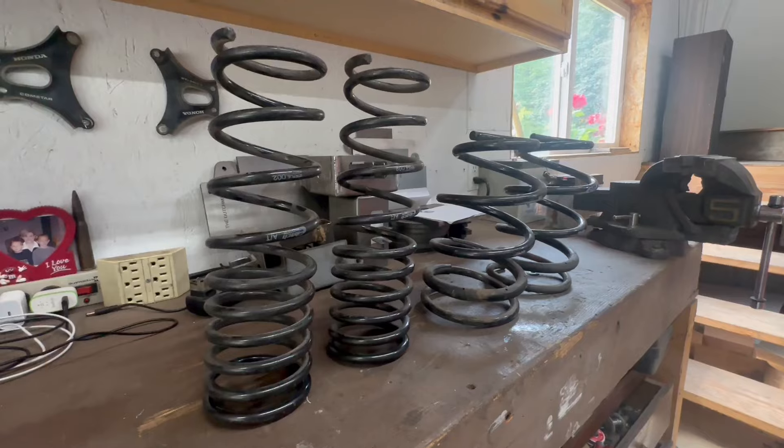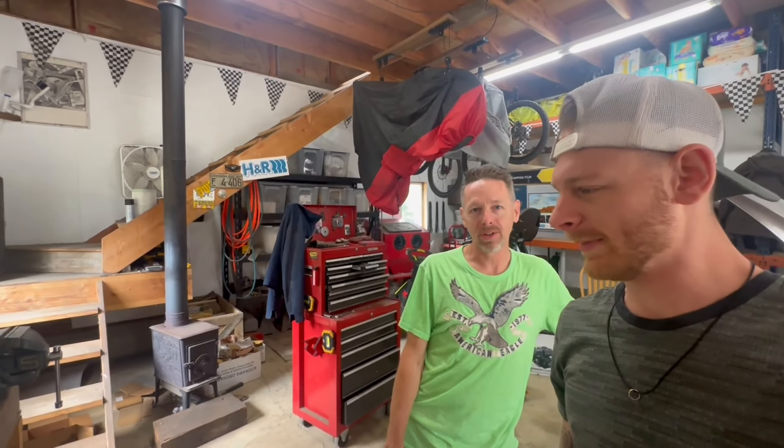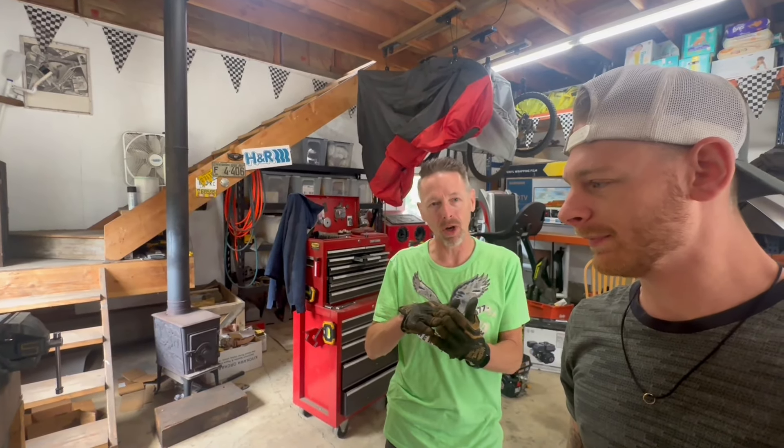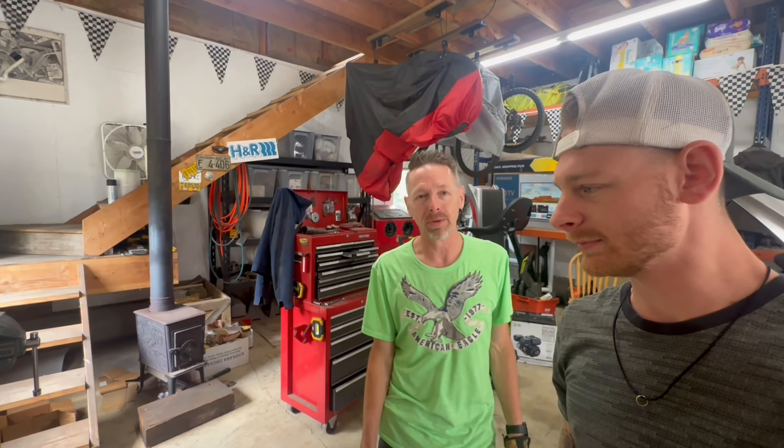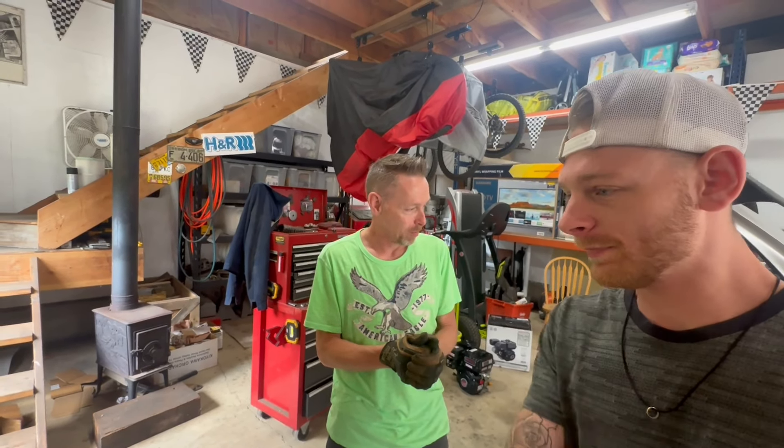Today we are doing the suspension lowering. We have an Eibach Pro lowering kit — my buddy actually gave this to me for free because he wasn't using it. It is made for the turbo edition, so it may be a little different. Some parts for the turbo Mazdaspeed can be a direct bolt-on, but my dad mentioned it might have a different suspension. The weight is going to be different on this car compared to the turbo, so it may end up being taller or lower in the front. My dad is retired from the automotive industry after 28 years, so we'll get going and see what we find.